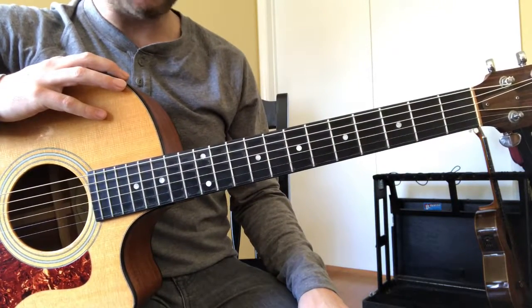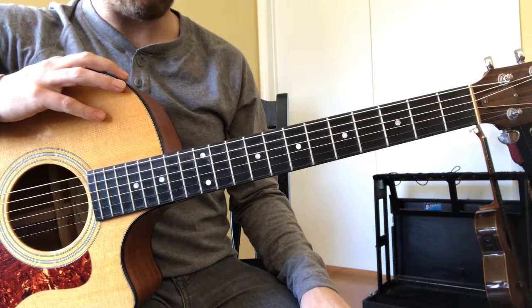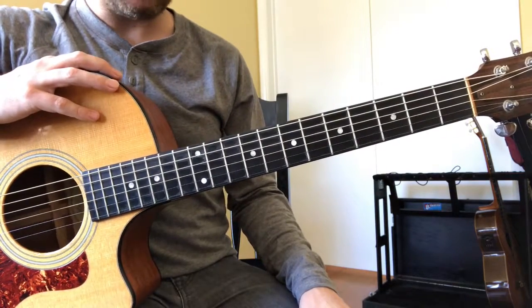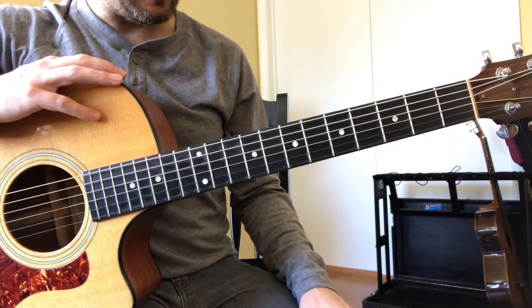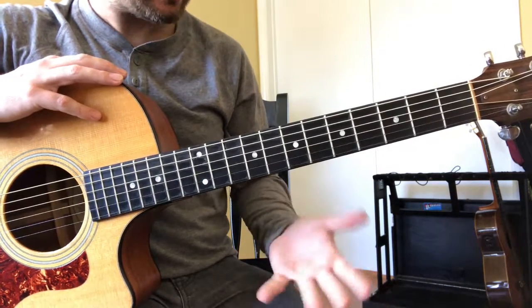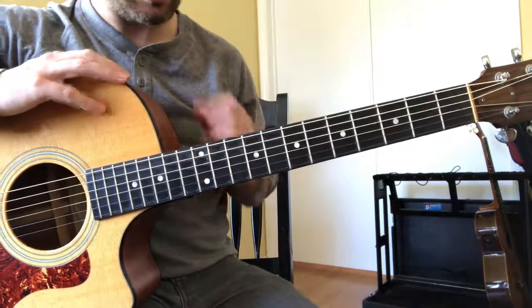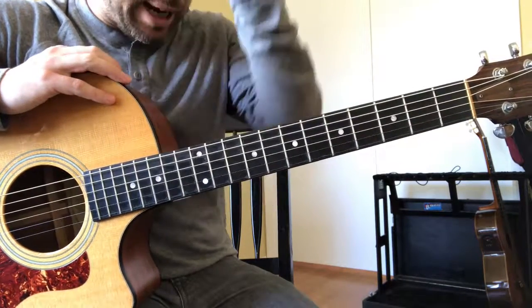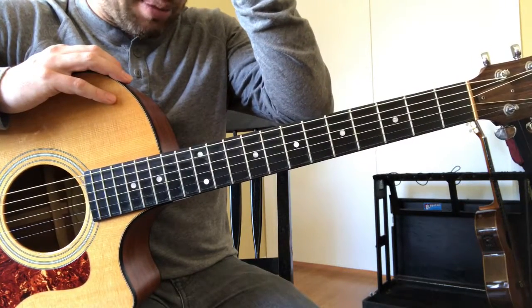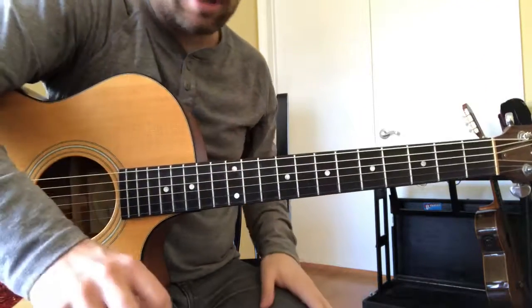Hey guys, welcome to the video. Today's video is about testing yourself on how well you know your fretboard. This is a game you can play that does exactly that — it shows you where you are in your fretboard knowledge. I got this trick from Lee Rittenauer and added my own twist to it, but it's a great way to test yourself.